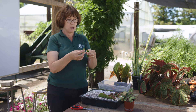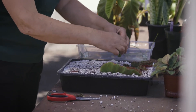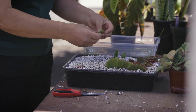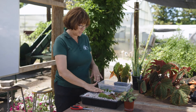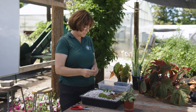Plants know the difference between up and down, so you want to make sure they're oriented the right way. Then you're just going to place those sections into your media like so. Again, you could use a little bit of rooting hormone if needed, but most houseplants are pretty easy to start without it. And that's your leaf segment, or cross-section leaf cutting.